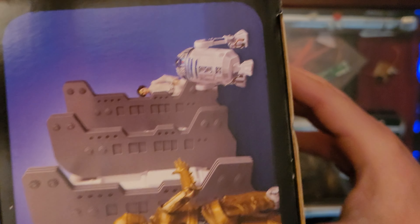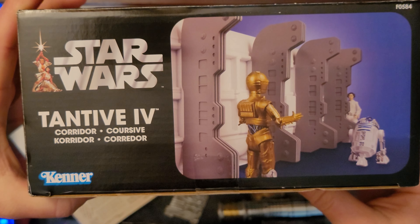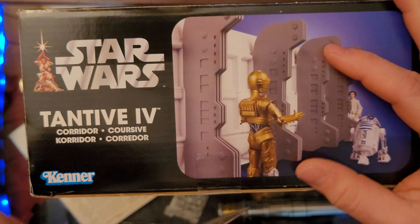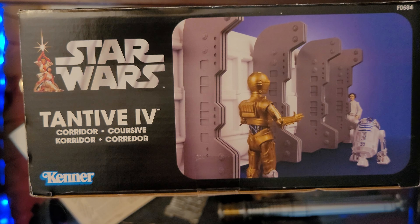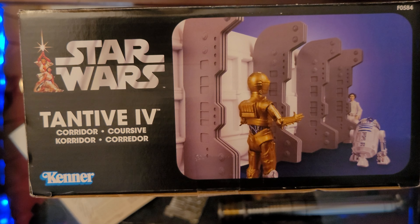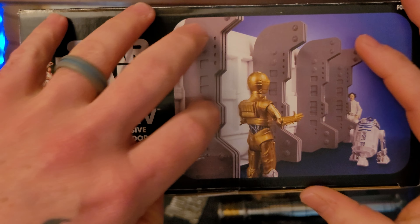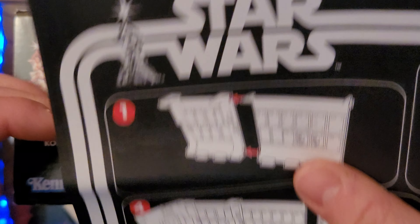Let's go ahead and get this open. We've got R2 and Leia on the side we're opening — just a great scene. On a little side note, how does everybody enjoy The Book of Boba Fett now that it's over? I really enjoyed it, I thought every episode was good. Let me know in the comments how you guys liked it.